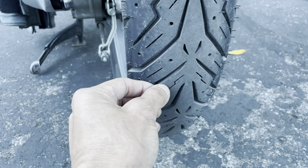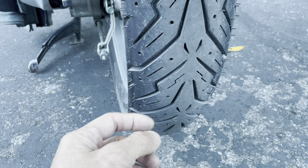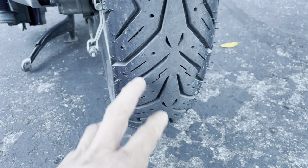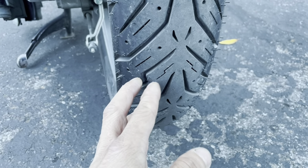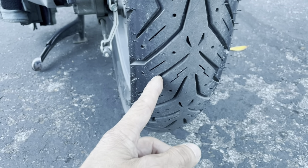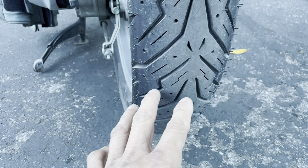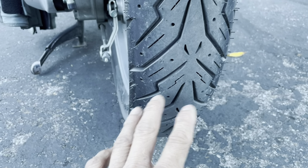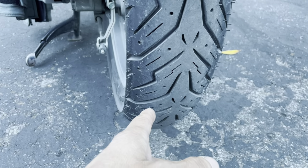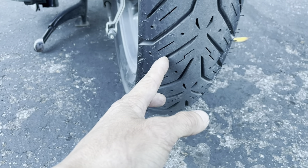It all depends on the bike. On lower power, lower torque bikes, sport touring tires can last me up to 10,000 miles or more. But on my Zero SR 2018 — which has around 115 pounds of torque, as much as a Honda Goldwing, and about 70 horsepower — I wore sport touring tires out in literally three and a half thousand miles.